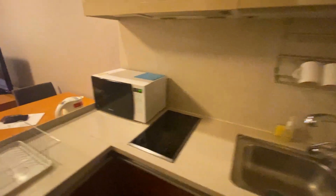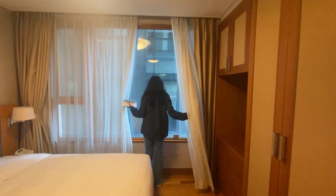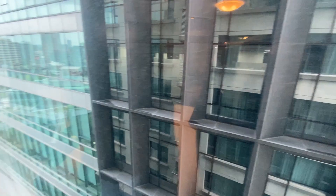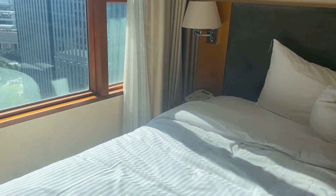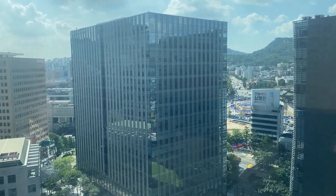This is the view of the room. I am sitting in the bedroom. This is a view of the bedroom and the wall in this room.